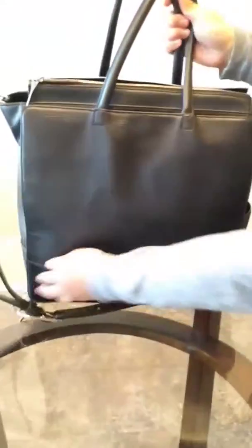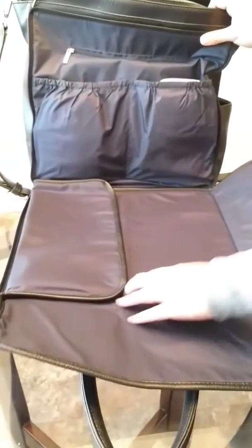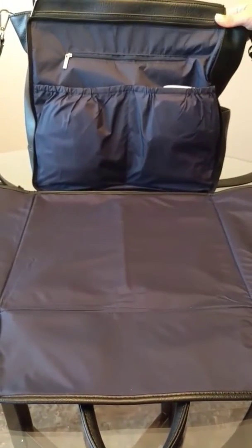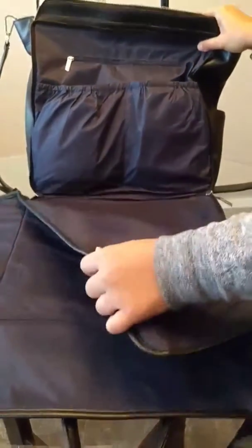The best part about it is the back — it has an extra zipper that actually turns into a changing pad. I've been okay using it by leaving the changing pad in and just putting the backpack on the changing table at restaurants or bathrooms, but it can also come out and you can just lay it flat on the changing table.